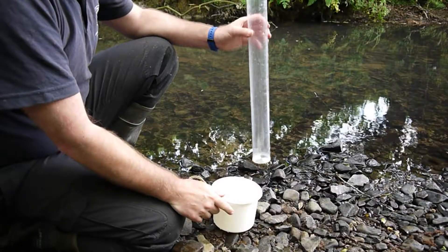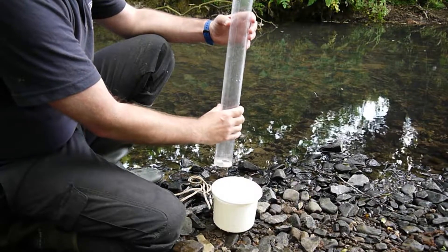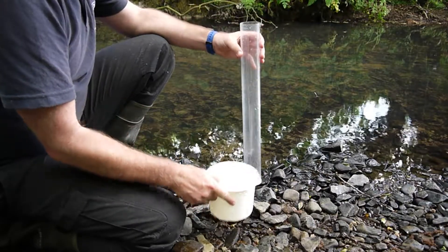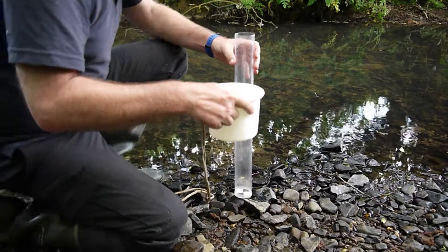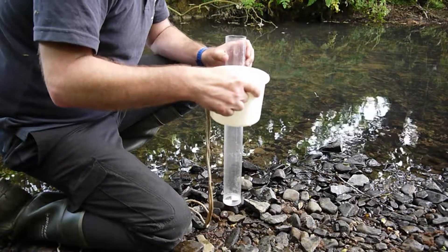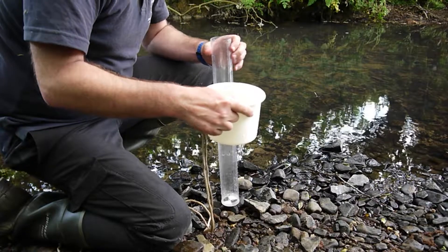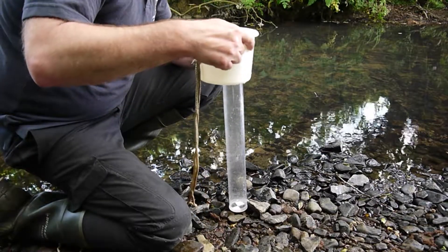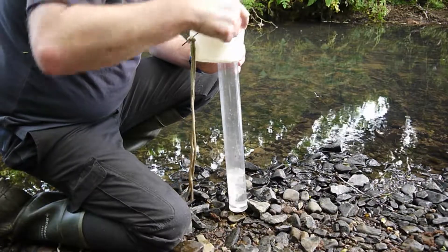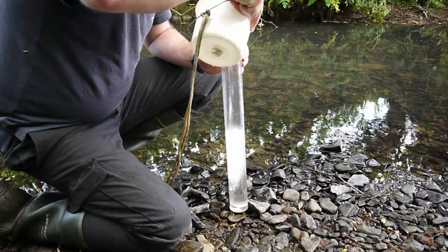We're going to run through the water quality testing elements now. I've got my sample from the river and the first thing we do is the turbidity test. It takes just over a litre to fill this, so with a one and a half litre bucket we should be able to fill it if we need to. Make sure you have the tube in your shadow so the sun isn't directly on it, then you can pour the water slowly into the tube.